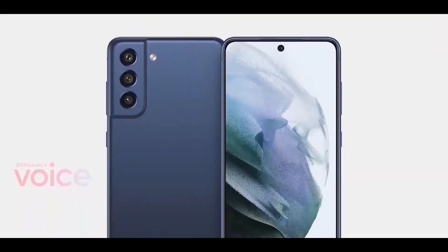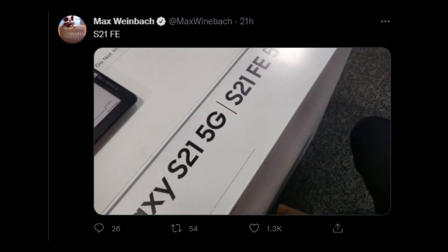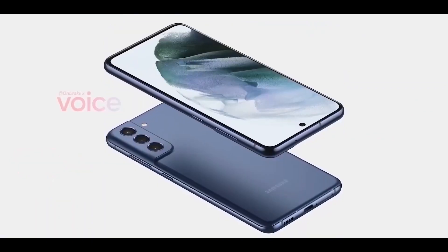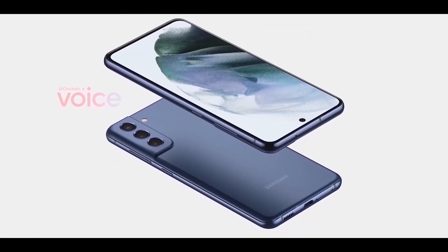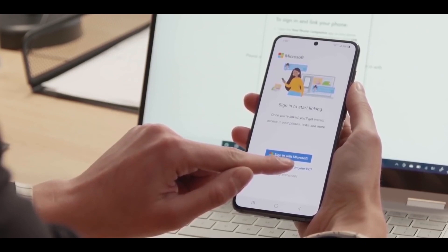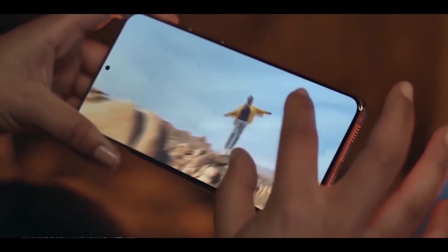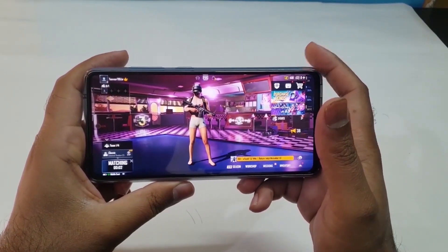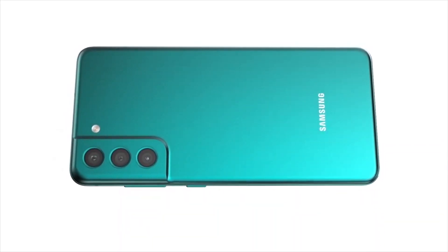We have seen many leaks and rumors, and the device has appeared on retail stores while a 3D render model has also arrived for the upcoming handset, which might mean the device will be launching at the end of September or the start of October. All in all, the microSD card slot exclusion in the Galaxy S21 FE will definitely disappoint many fans, as it's a feature which most people like.